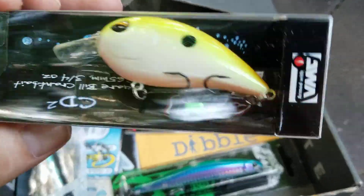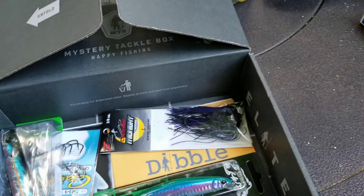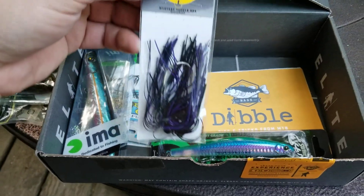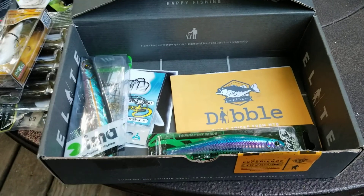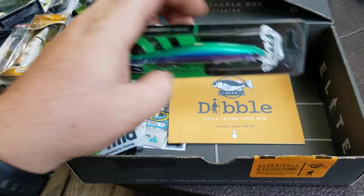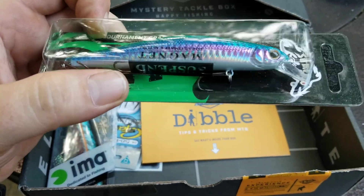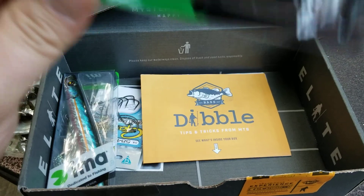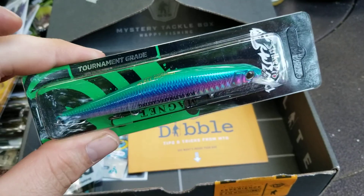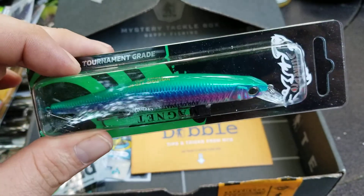Got a nice little crankbait here. Again, this is the Elite so it's quite large. Another jig — oh, this is a good one — a jerkbait with a lip. Suspension with BBs. Love the color.